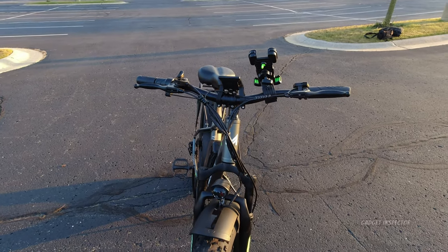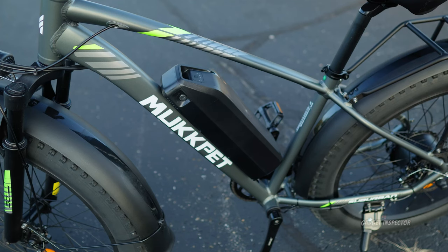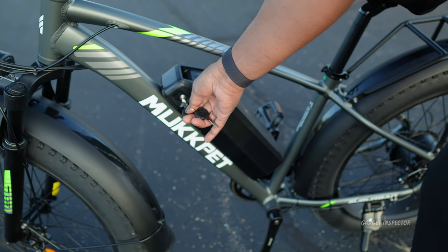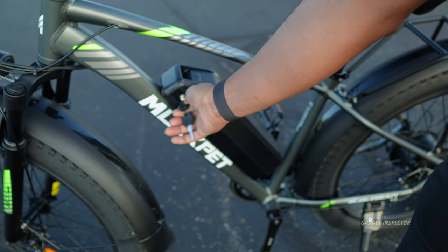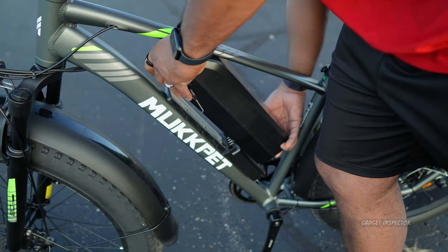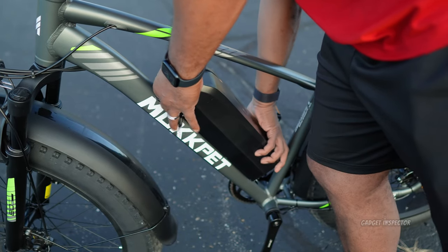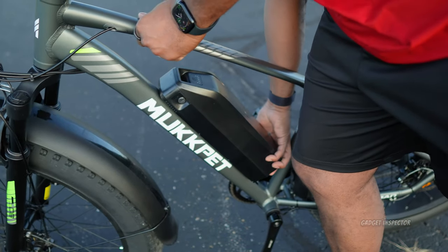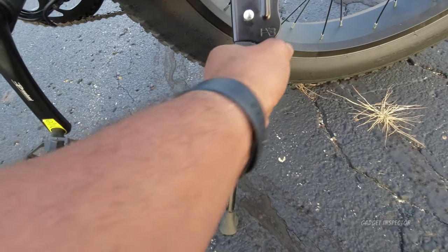I've already put about 30 miles on this bike and the seat is really comfortable. Now let's take a closer look at the battery. You get two keys, and this is how you lock and unlock the battery to remove it from the bike. Right now it's in the lock position — turn counterclockwise, you'll hear it click, and then you can just slide the battery off the bike. To reinstall, slide it back on and down, then turn clockwise to lock it in place — and it's not going anywhere.